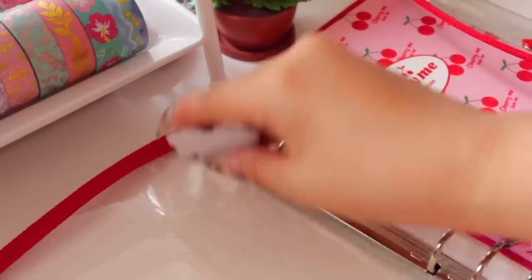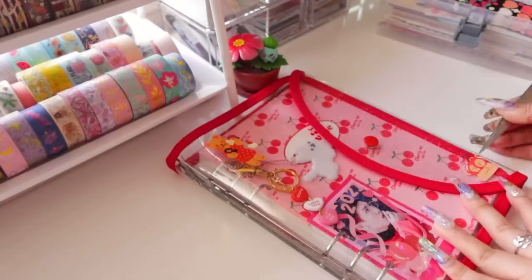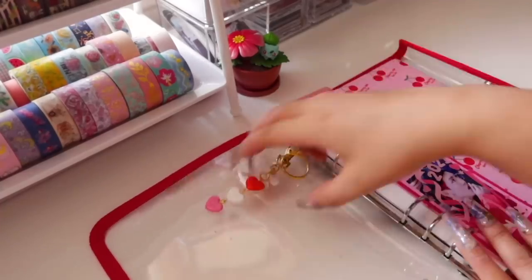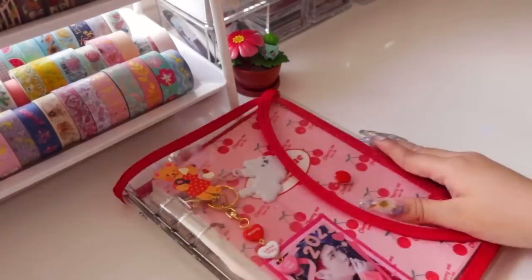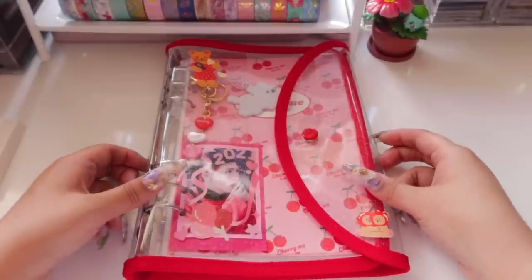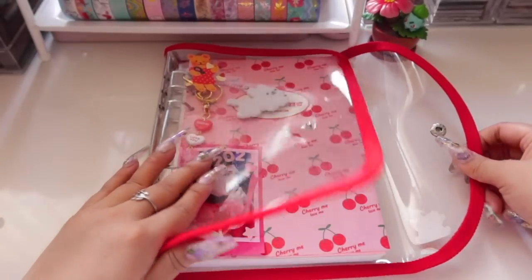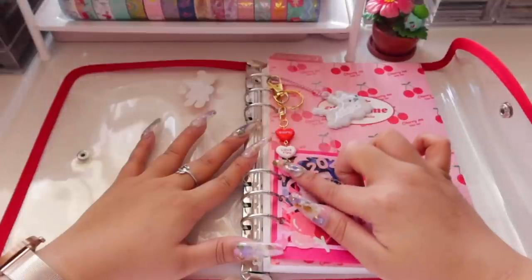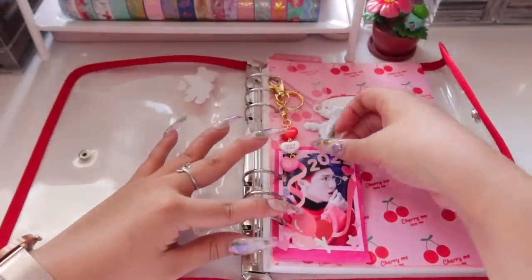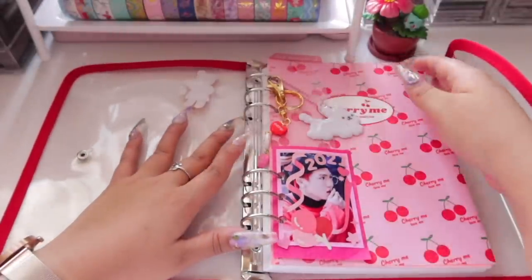That's the inside of my planner. I finished it off with some removable stickers on the outside of the PVC cover, so they hopefully won't stain it. Now here's a final look at what I did: stickers at the front, and when you open it up you see the keychains I added from Daiso and I Bento — I'll leave all the names in the description. I also added the little polaroid of Kino, which personalizes it nicely.